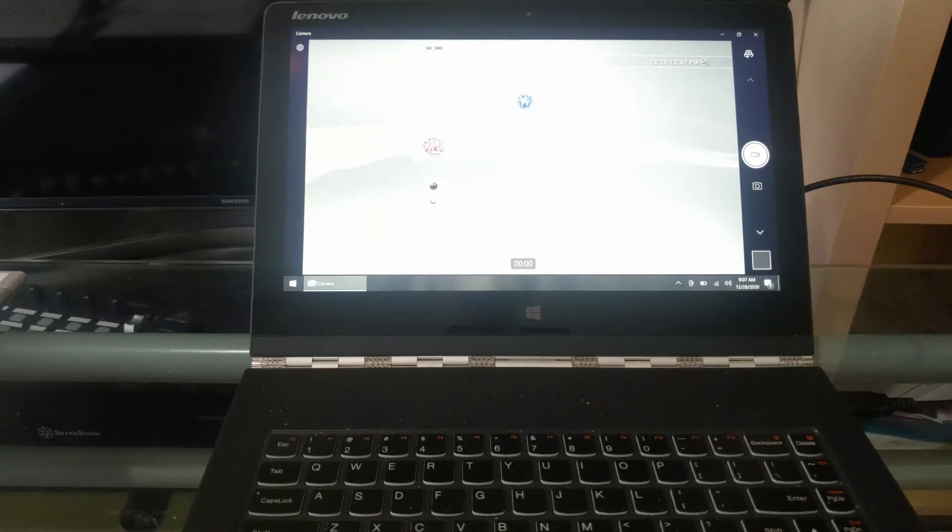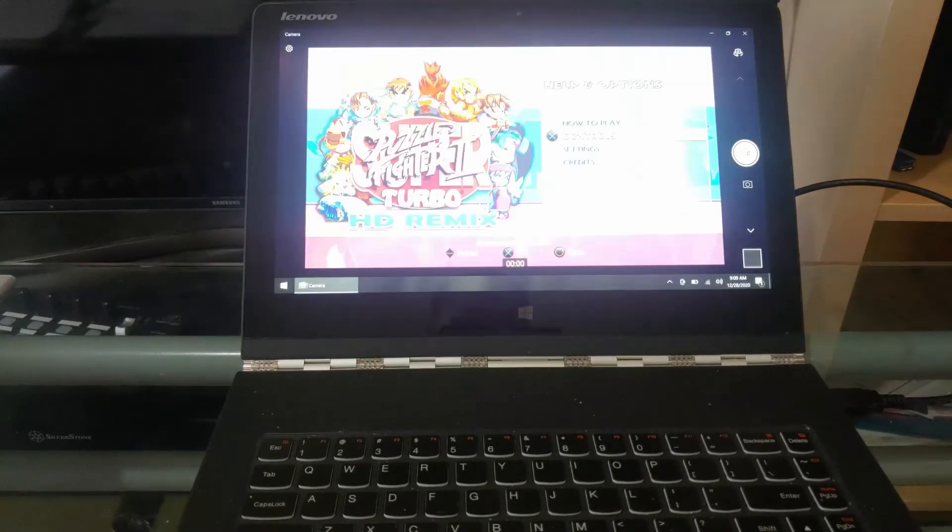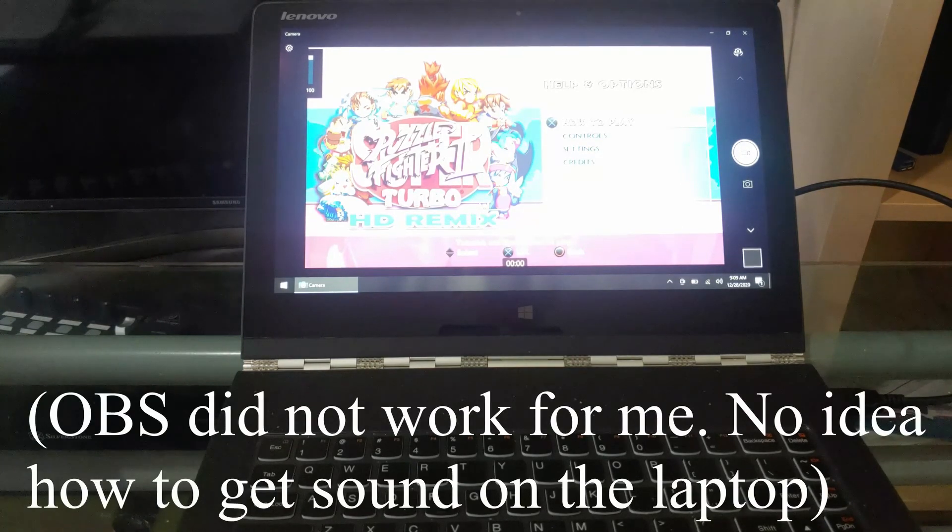Let me try to load up a game. If you're opening this with the camera app you'll notice that there is no sound coming through. So if you want sound, use another app such as OBS streaming and the sound should come through.